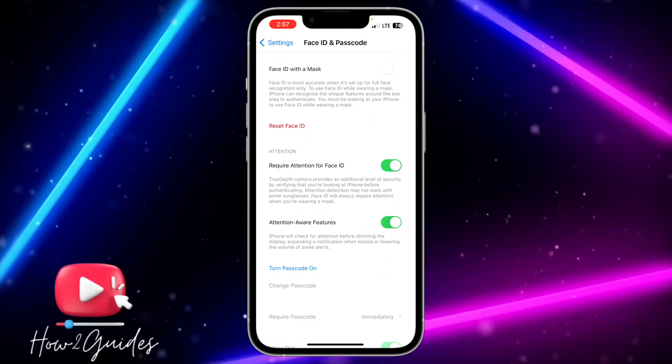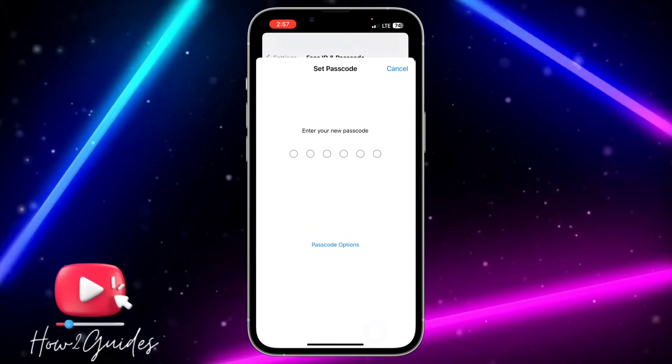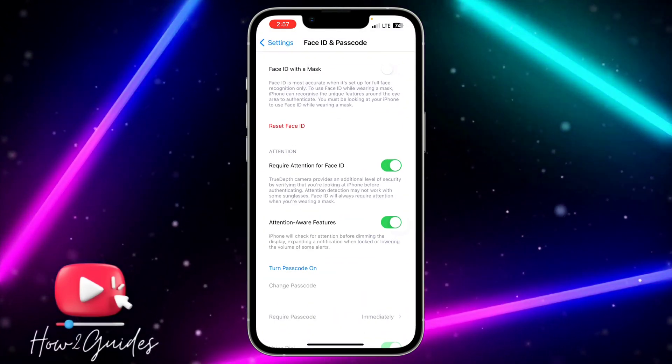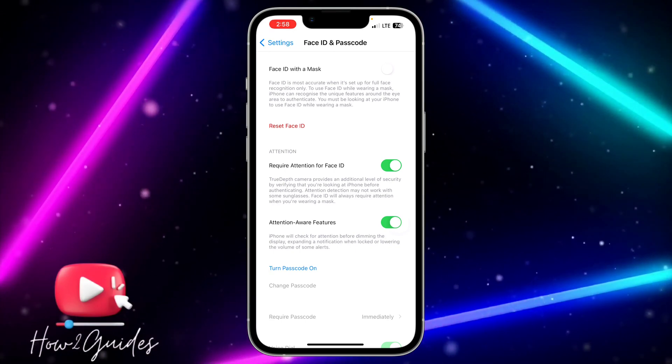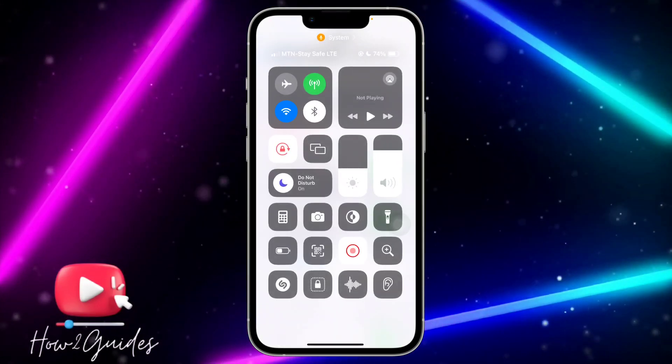Head over to Face ID & Passcode and toggle your device passcode back on. If you have any questions about this, drop them in the comments below, and don't forget to like, share, and subscribe to my channel. Thanks for watching!